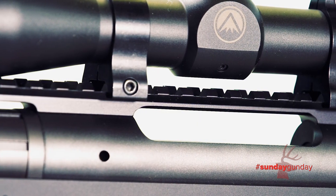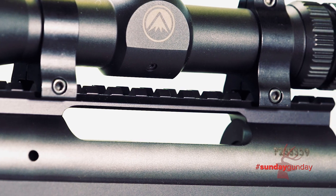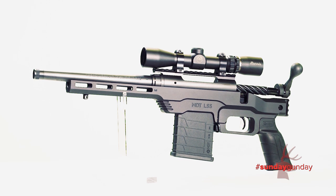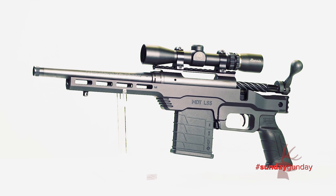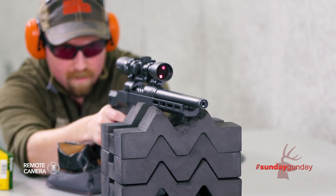A one-piece, zero-MOA Picatinny rail sits atop the action, ready to accept a scope in rings. The carbon-steel metalwork and aluminum chassis are covered with matte black Cerakote. Overall length is 21.5 inches, while weight sits around 5.6 pounds.